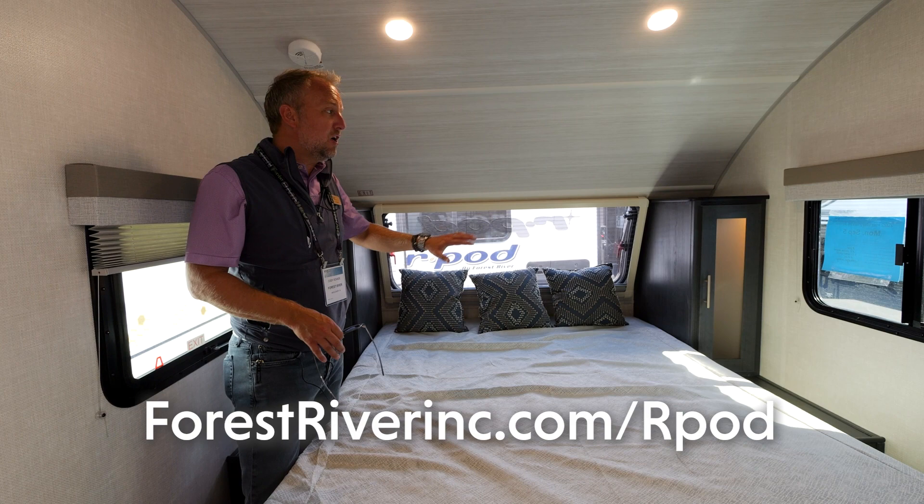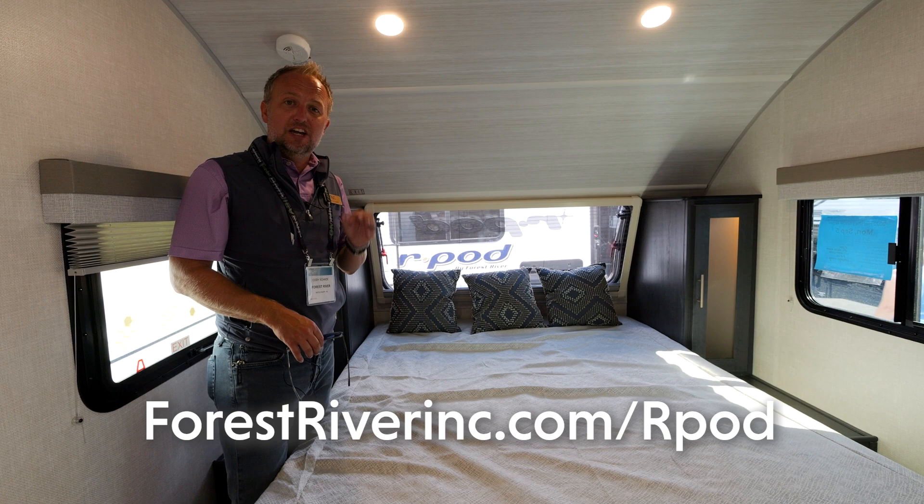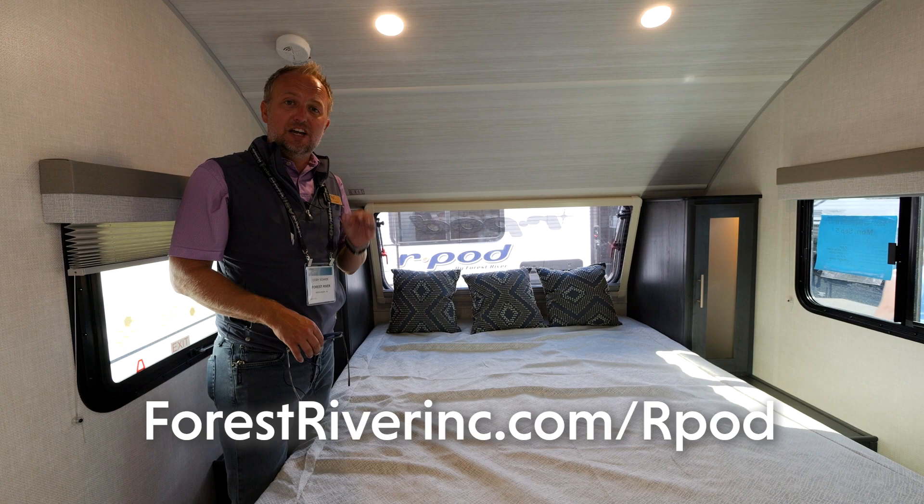If any of this sounds interesting, check us out at forestriverinc.com/rpod or visit our social channels to see up-to-the-minute updates on the newest products from R-Pod.